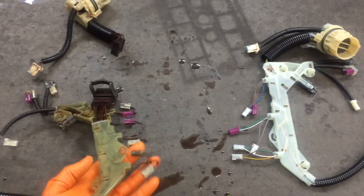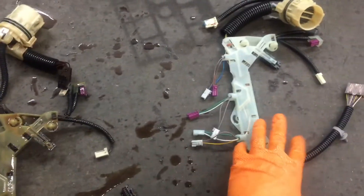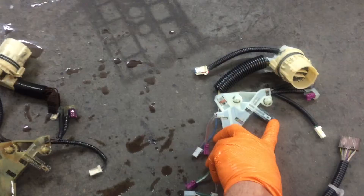Here's the old harness right next to the new one. Notice that the old harness is two pieces while the new harness is all one piece. This little gray area here — that's the temperature sensor.